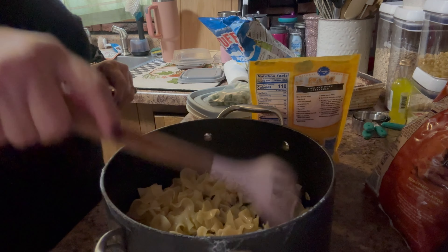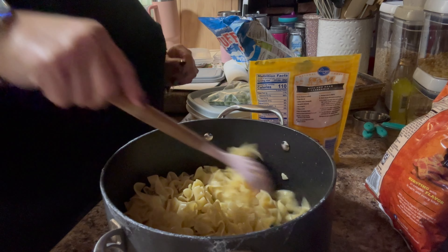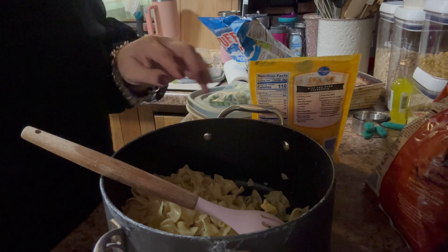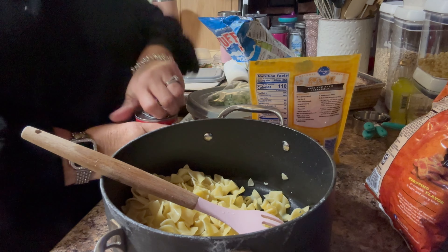Hi everyone, it's Tammy, and today I'm just making some chicken noodle casserole. I found this on Pinterest and I thought it looked really good. I just have some egg noodles in here and I'm going to add some ingredients.